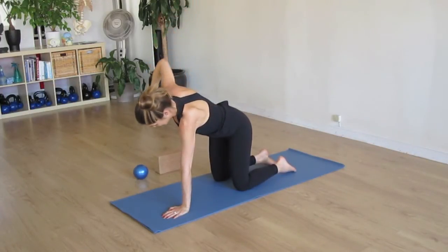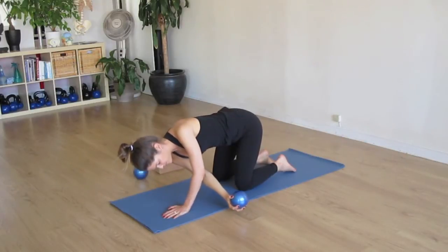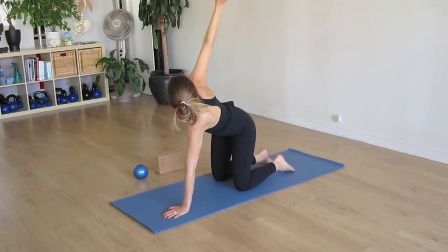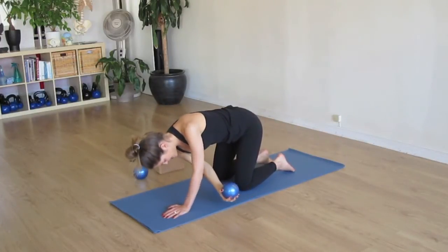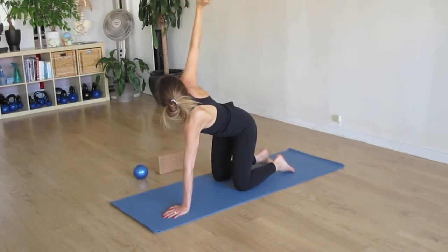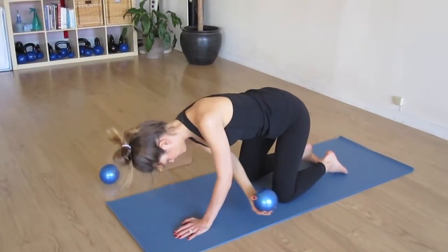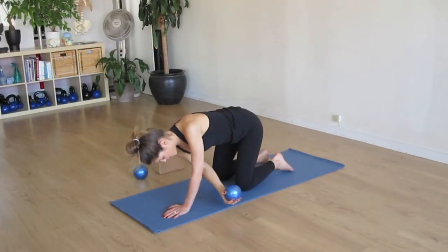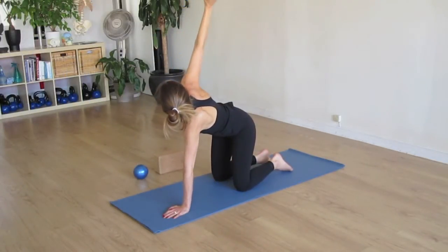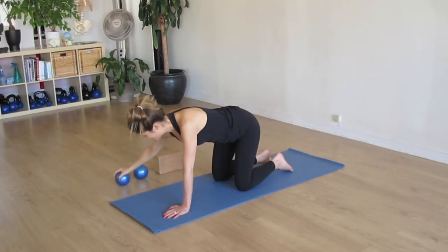And as we exhale, we'll bring it down and underneath, feeling a slight bend in that left arm for a tricep push-up. And push back up. Inhaling the arm up overhead, drawing the gaze up to the hand. And exhale through to the other side with that push-up. And inhaling up, drawing the gaze up to the hand. And exhale, bringing the weight through. And last one, and back to center. You can put the weight down.